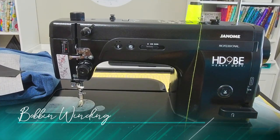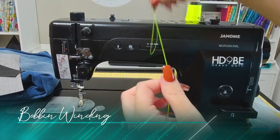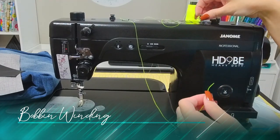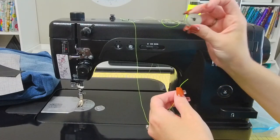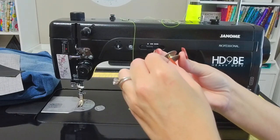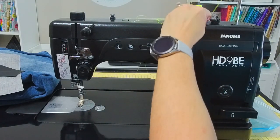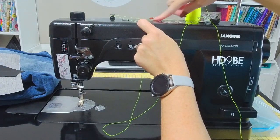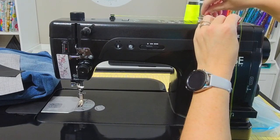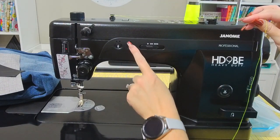So we are going to wind a bobbin. I've put in this fluorescent colored thread — nothing special about it, it just happens to be the brightest thread that I own so you guys could see what we're doing. In order to thread the bobbin, we have these really great metal bobbin cases here. You're going to put your thread up through the notch and pull it through before you place it on the bobbin winder. If you ever forget, there is a diagram up here on how to wind your bobbin. You want to make sure that you're following the correct path for your thread.